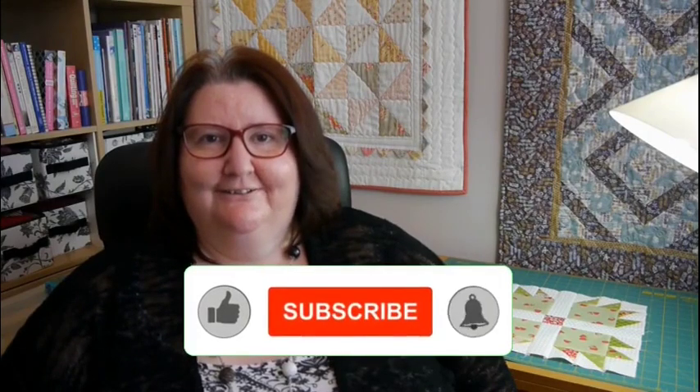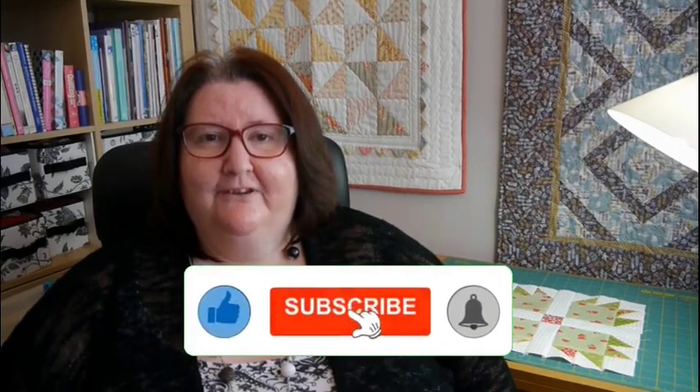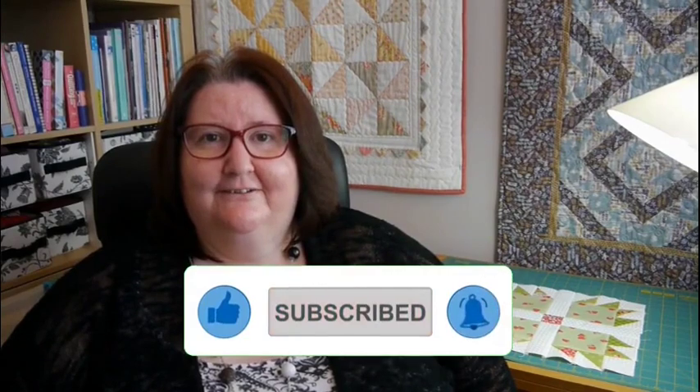I hope you liked this video, please like and subscribe to my channel. More of these videos will be posted, so please tune in. Thank you for watching and bye for now.